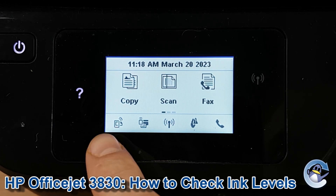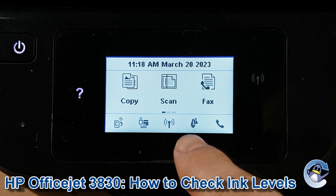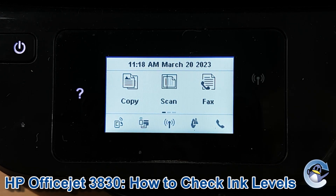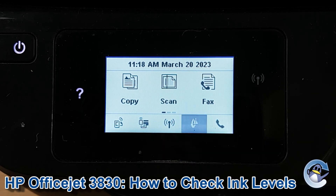So from the home screen of the printer, we're looking for an icon — just along the bottom here is an ink drop. My printer actually has a cartridge with low ink at the moment, so it's partially obscured with that exclamation mark, but just press into it regardless.